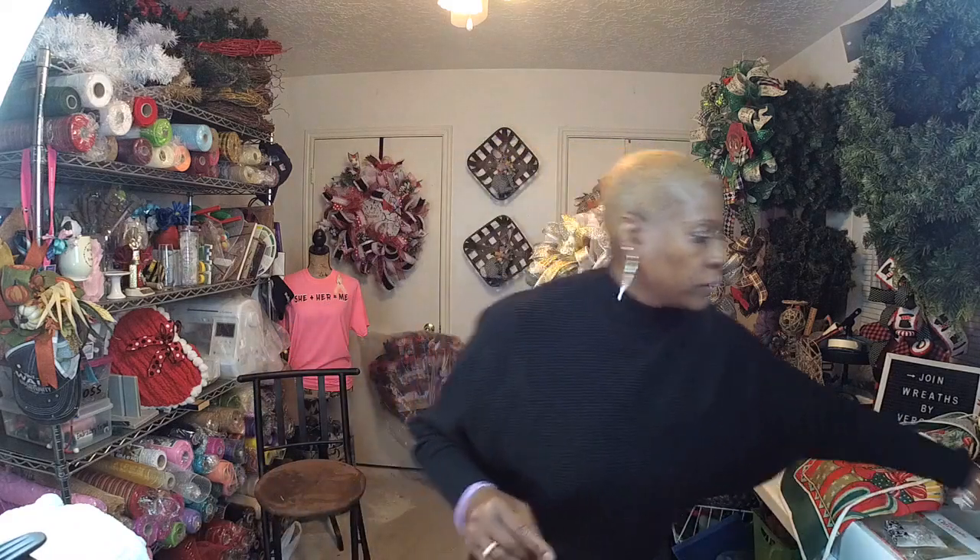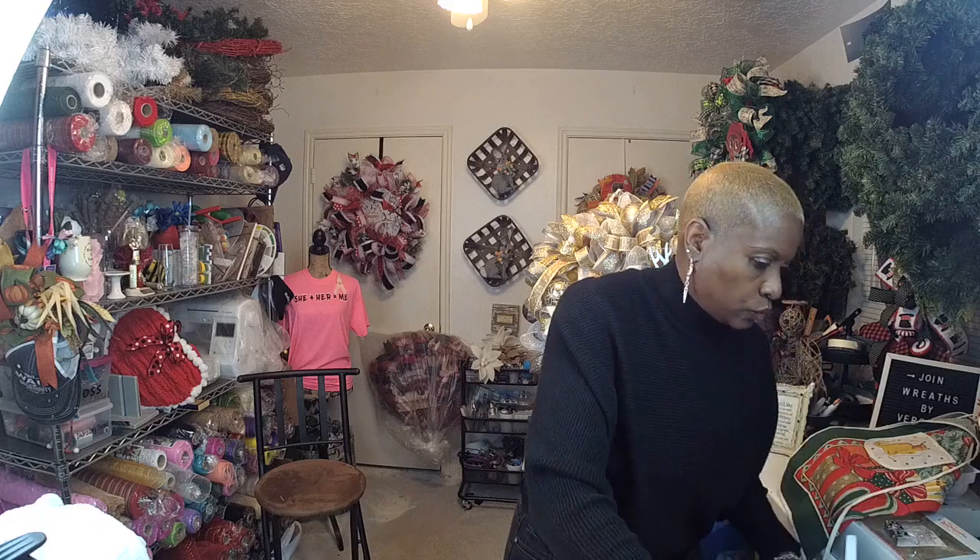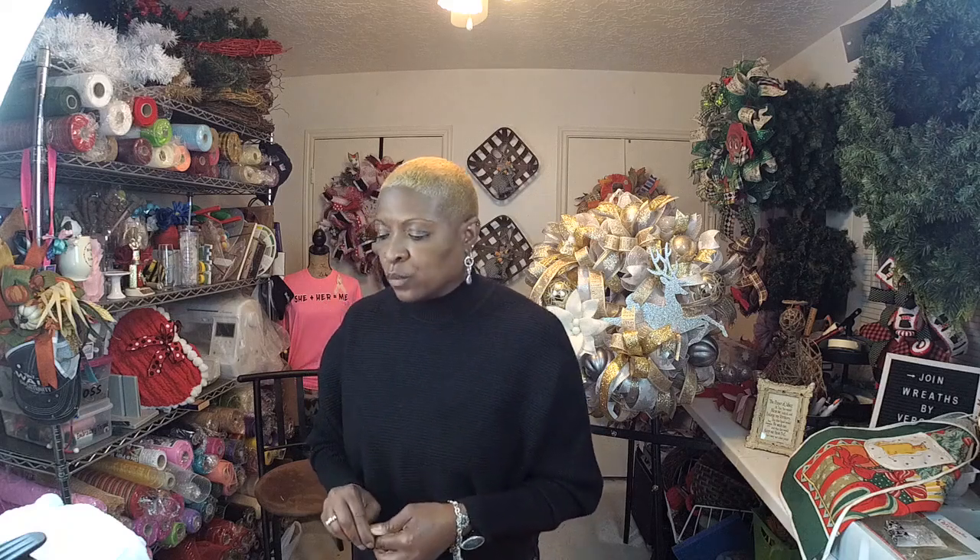Hello guys, welcome! How are you guys doing today? My name is Veronica Anderson, I'm the owner and creator of Reefs by Veronica. And today is day six of my 12 Days of Christmas. I wanted to come live here. As you can see, I don't have my craft clothes on — I just had a busy Sunday.